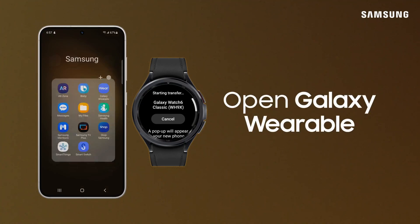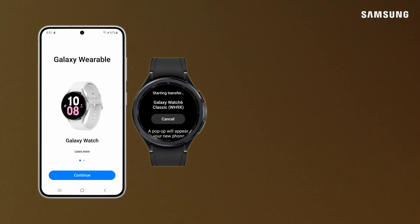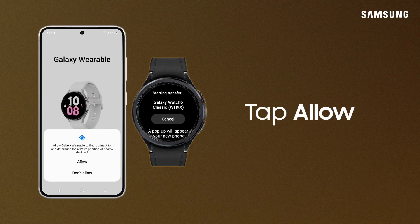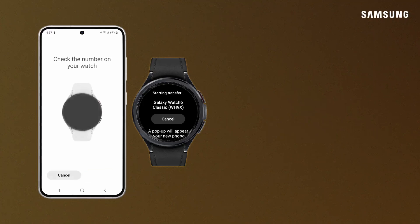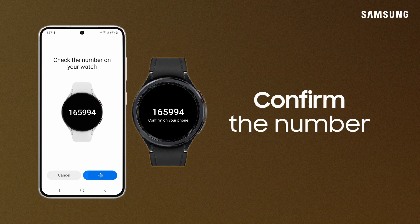On your phone, open Galaxy Wearable. Tap Continue. Tap Allow. Tap your Galaxy watch when it populates. Verify the passkey numbers match and tap Confirm.